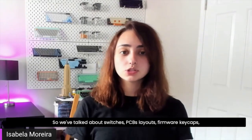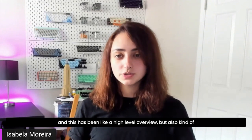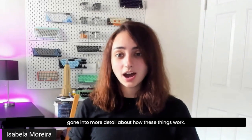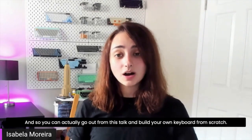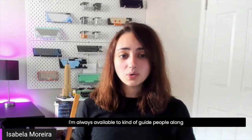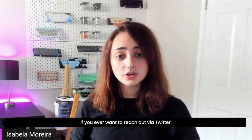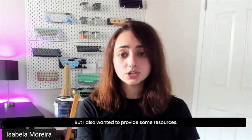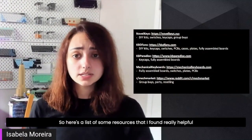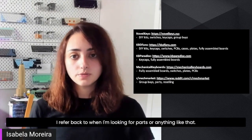So we've talked about switches, PCBs, layouts, firmware, and keycaps — there's a lot that goes into mechanical keyboards. This has been a high-level overview, but with enough detail that you can actually go out from this talk and build your own keyboard from scratch. That can sound a little intimidating, but there are lots of great resources online. Here's a list of resources I found really helpful when I was first starting out, and some great shops to refer back to when looking for parts. Novelkeys has great DIY kits, switches, and keycaps; KBD Fans and KB Paradise are great sites too.